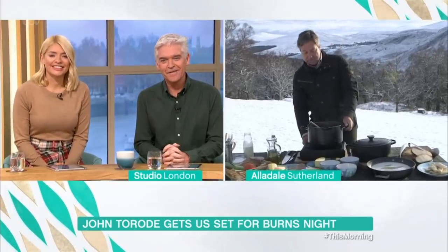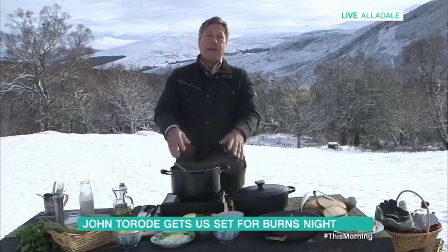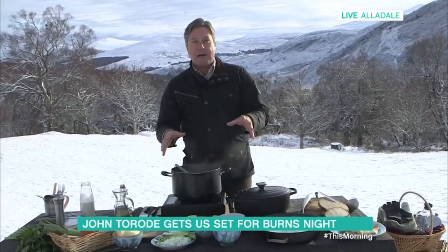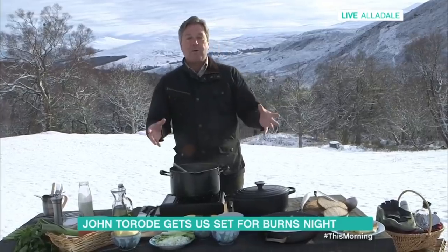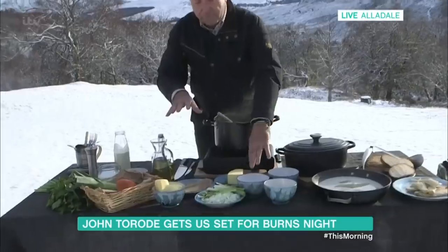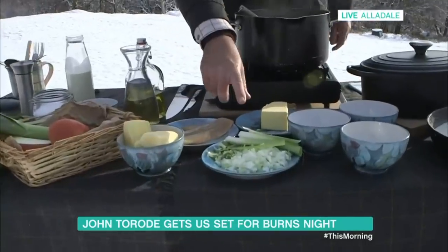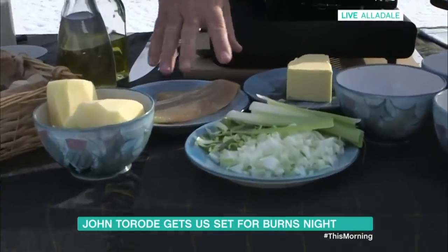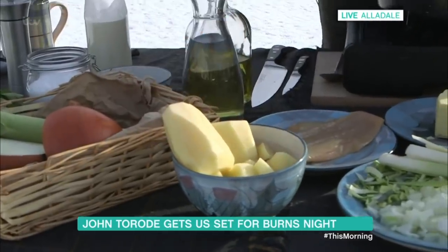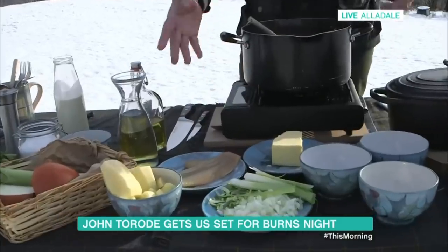So, we're going to make Cullen Skink, which is a very classic Scottish soup, and it's made of two parts. It's made of haddock which has been cooked in milk, but also lots and lots of potatoes and leeks. Here I've got the basic bits and pieces — some chopped onions, some chopped leeks, some potatoes cubed into pieces, and smoked haddock.